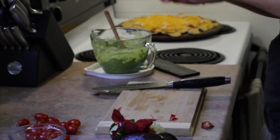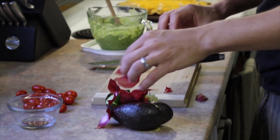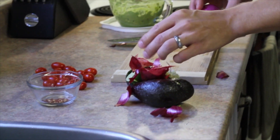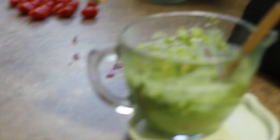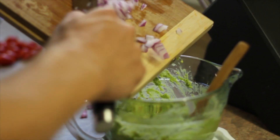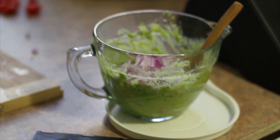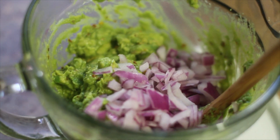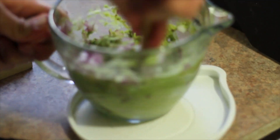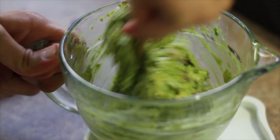So brush your teeth a few times after you eat this, especially if you're sleeping with someone you love! Now I'll scoop in what we've got. Boom boom! And stir it up. Oh yeah, look at how green that guac is — so bright and colorful!